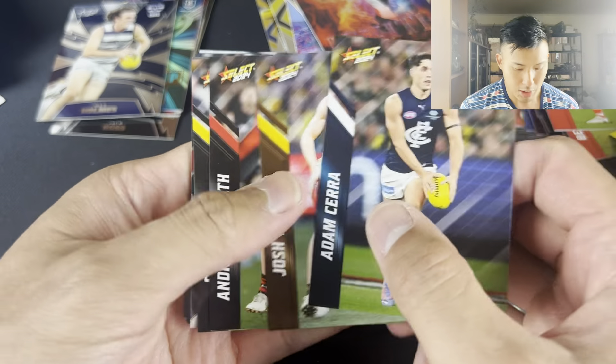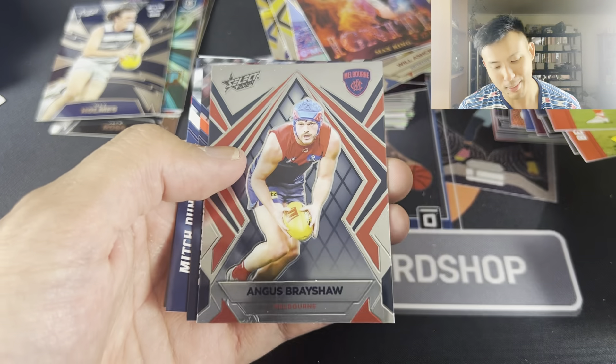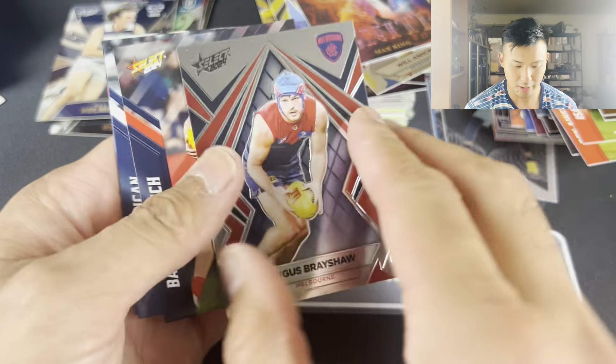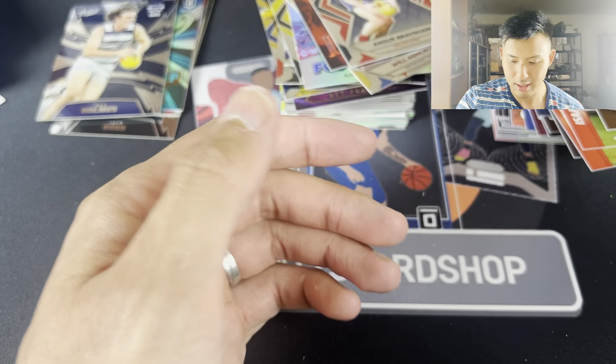Adam Chera, Josh Ward, Andrew McGrath, Shea Bolton, Angus Brayshaw - he's retired unfortunately due to his concussion, hopefully he's doing well. Very nice card. Fritz, English, and was that a sneaky little Dacos at the end? Three packs - no, four packs to go guys.